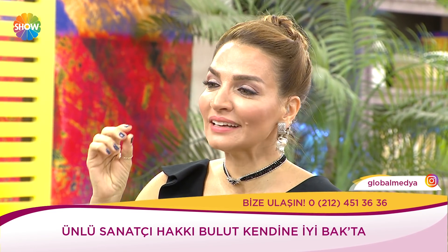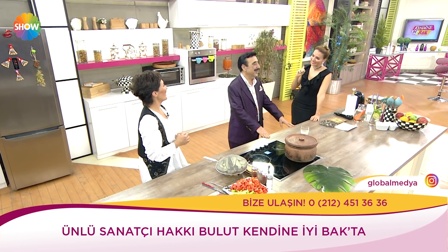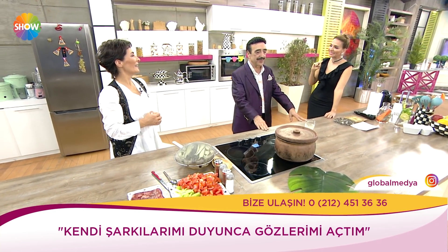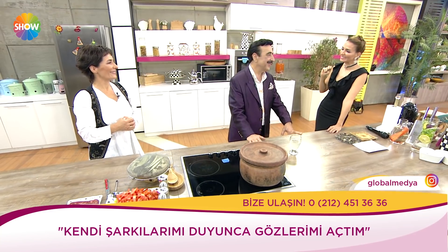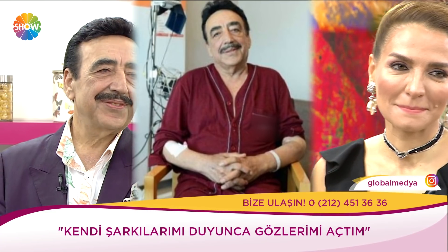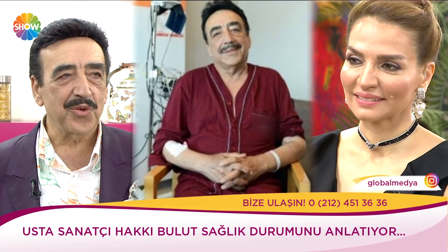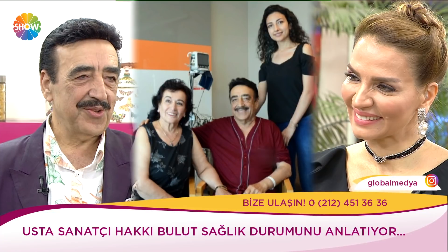Hakkı Bey bir dönem ufak bir şey atlattı ama kendi şarkılarını duyunca uyanmış. Doktor beni uyandırırken yardımcıları telefonlarını açmışlar, herkese bir şarkı açmış. Bir baktım, 'Hakkı Bey uyan, uyan' diyorlar. Fonda müzik geliyor. Ve şarkı söyleyerek uyandım. Ama Cenab-ı Allah beni koruyor. Ondan sonra en az 20 tane konser verdim, bu hafta 2 tane konserim daha var.